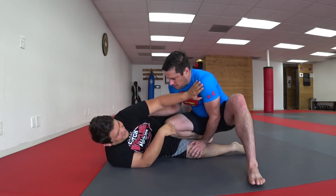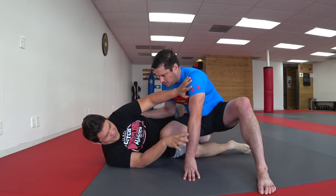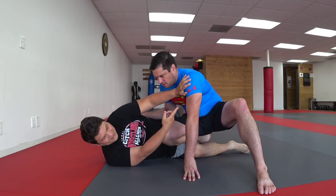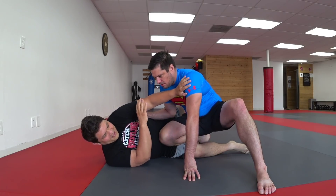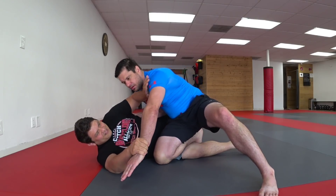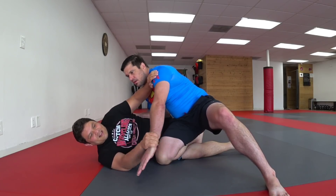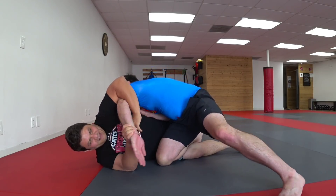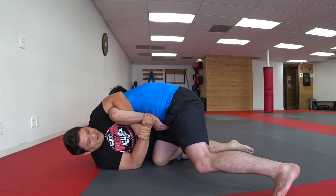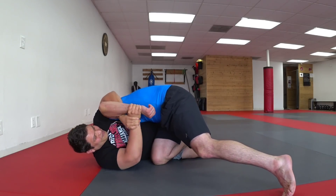So you can still kind of start that frame up, which should allow you to sense where their arm is in space just because you're touching them. If the club comes in, you can actually grab the wrist — so you can still frame here and grab the wrist. Since a lot of the force is coming in, you can deflect it and then set up your double wrist lock. And then you can go total catch wrestling style.